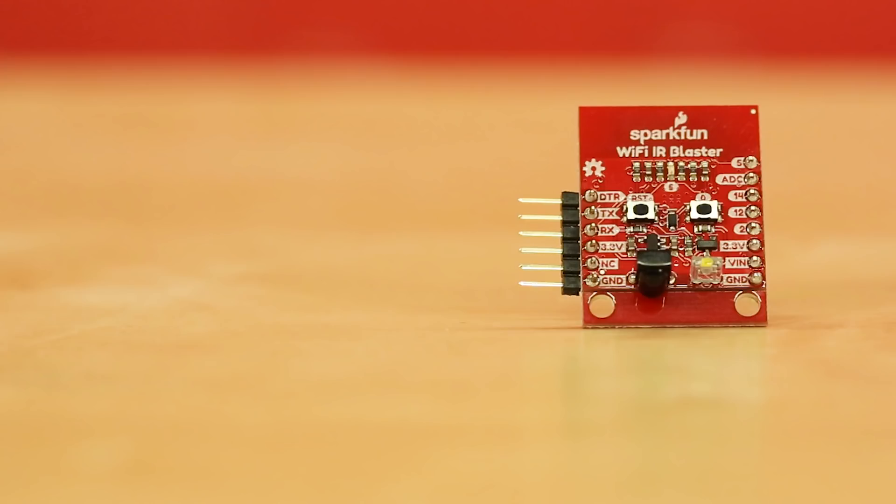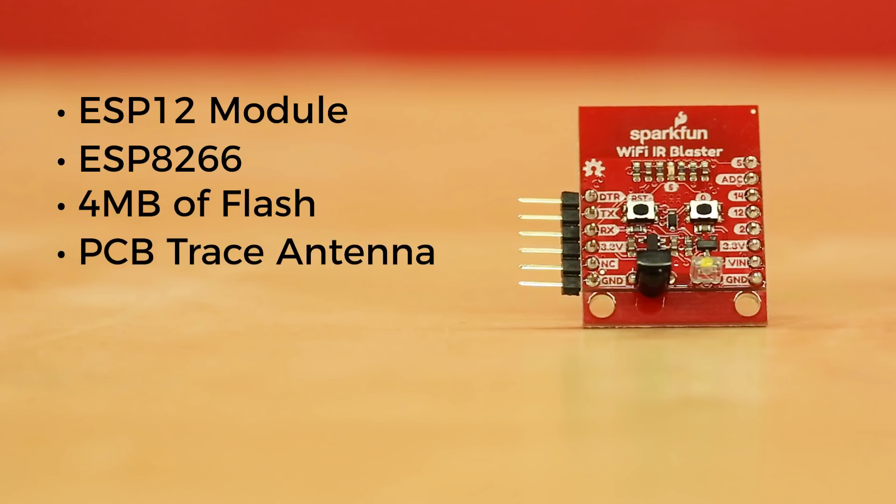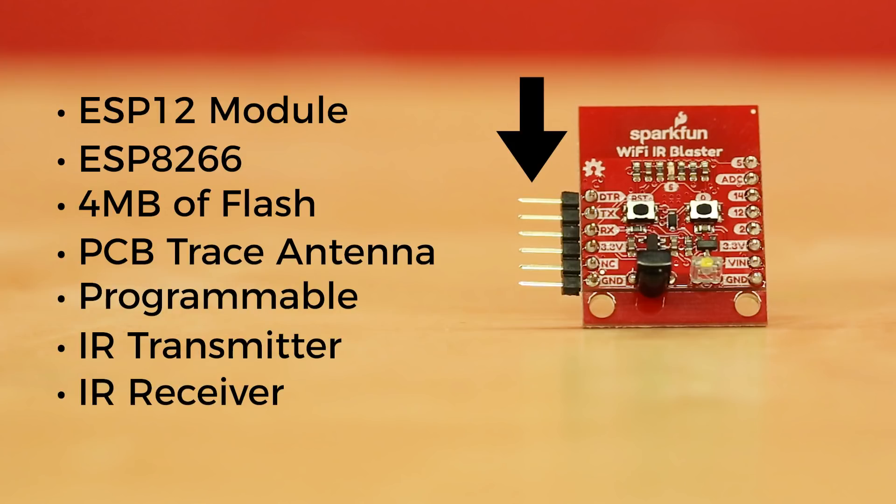This small but powerful board has an ESP12 module containing an ESP8266 system-on-chip, 4 megabytes of flash, and a PCB trace antenna. The unit is programmable through the 6-pin serial interface and includes both an IR transmitter and an IR receiver, along with a handful of ESP8266 I/O breakouts.